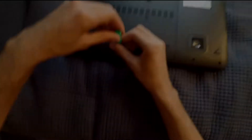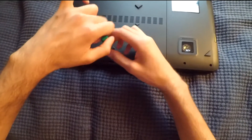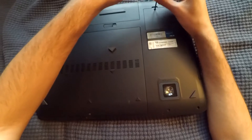Pop the screwdriver right in here and take out this screw. We're also going to take out the other screw here.